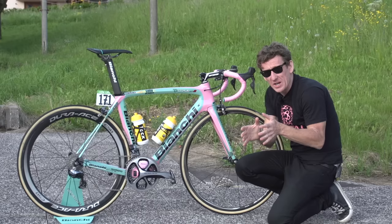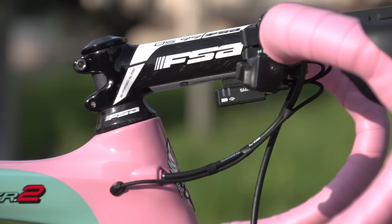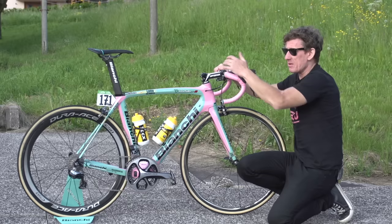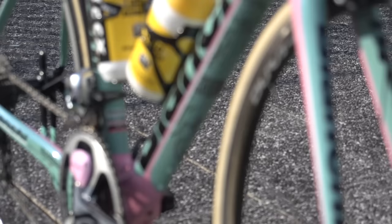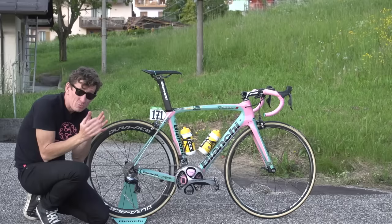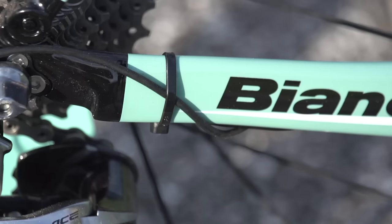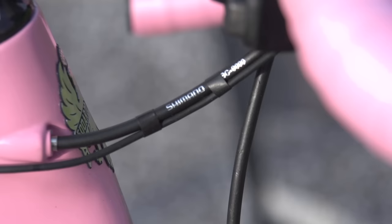Looking at some of the smaller details, we've got a chain catcher supplied by BBB. We've also got remote shifters — and bearing in mind Kreuzreich is a remarkably gifted climber who spends a lot of time on the tops, rather than moving his hands to the hoods, he can shift in relative ease and comfort from the tops there, which is very handy and wouldn't add too much weight to this already very light bike. There are little zip ties just to make sure that the Di2 rear mech cable stays in place, and the same up the front — just to keep all the cables nice and neat.